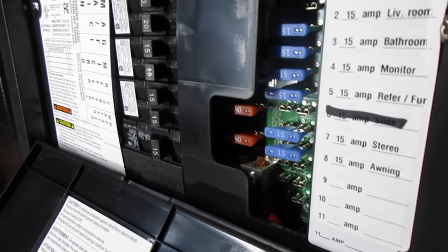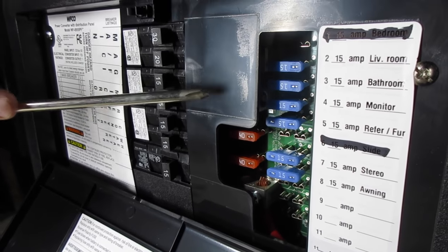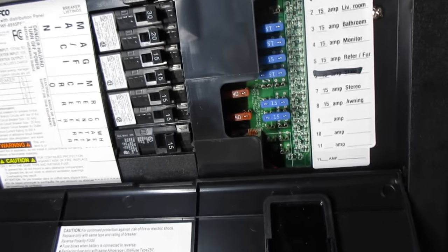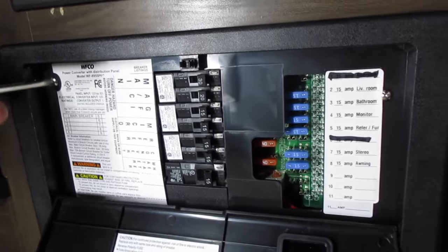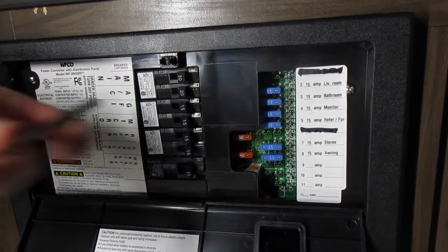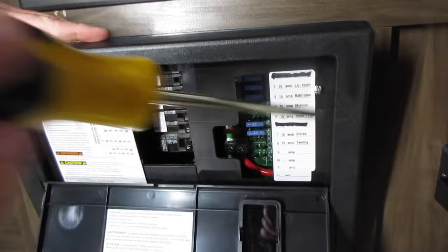I don't know if we got a defective power converter or what, but even replacing these two fuses I couldn't get anything to fix. The power was stopping somewhere. After testing it I knew I had power to the whole system, but there was no power leaving the system, so my battery was constantly going dead. When you're plugged into shore power you should be getting like 13 and a half volts to your battery — I wasn't getting it.